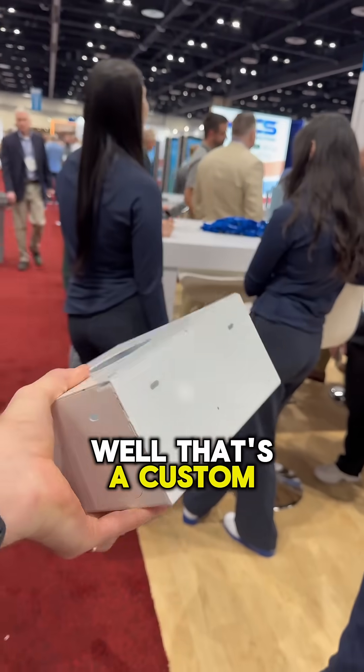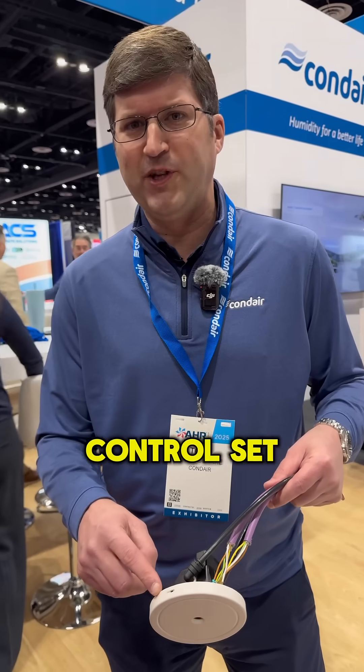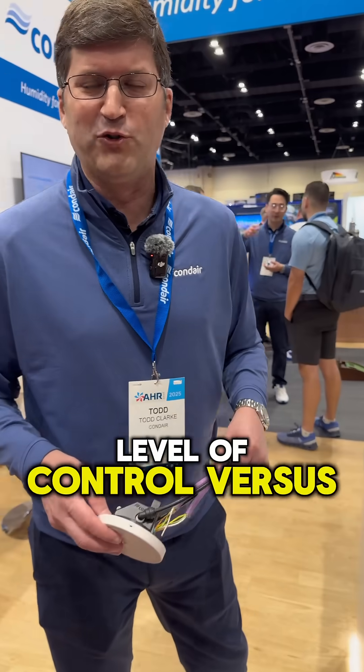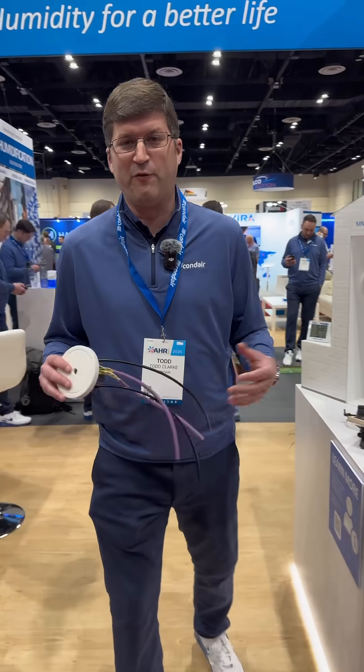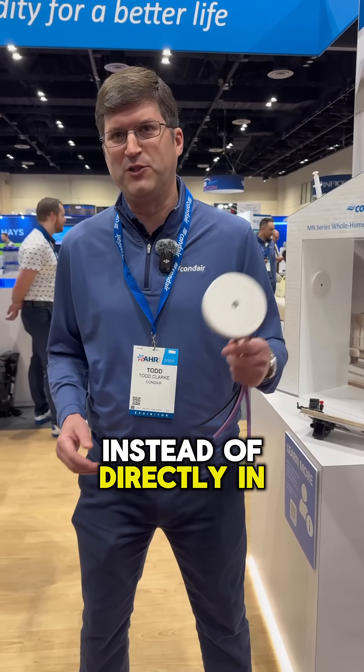That's a custom box that comes with the product, right? Exactly — we supply everything but the conduit. Why would somebody use this in a home? It's a direct room system. Given that we can control set points right at the room location, you have an added level of control versus a traditional humidifier. If it's an in-space room, you're humidifying right at the source instead of in each room location.